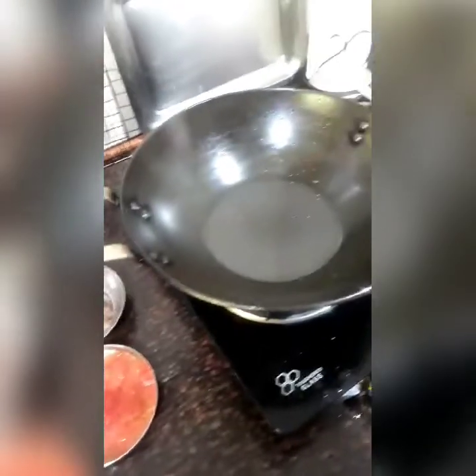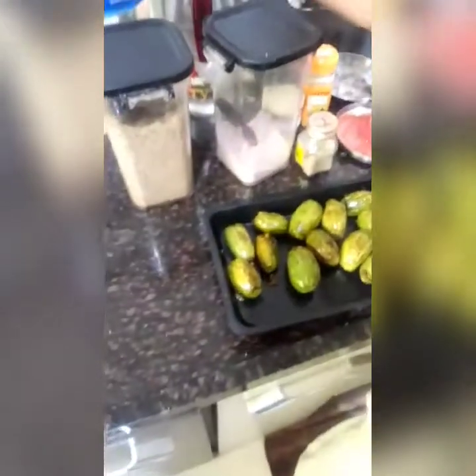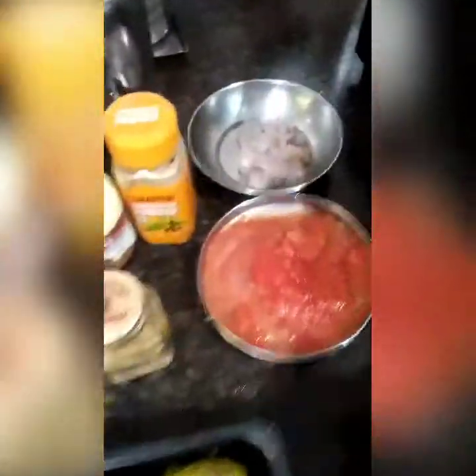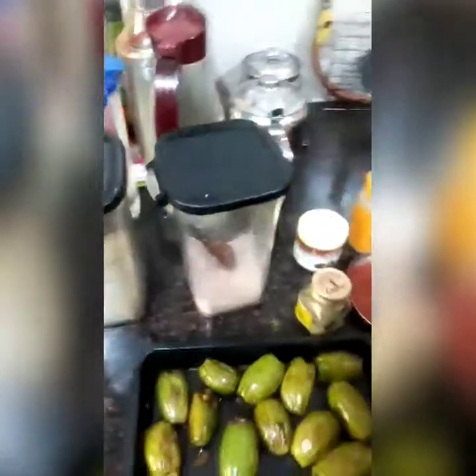After stuffing these parwals, now for the last part — the gravy. Use oil of any choice. I have taken one medium sized grated onion, one large tomato, roasted methi powder, cardamom powder, jaifal powder, salt and sugar, and I will also require onion powder.